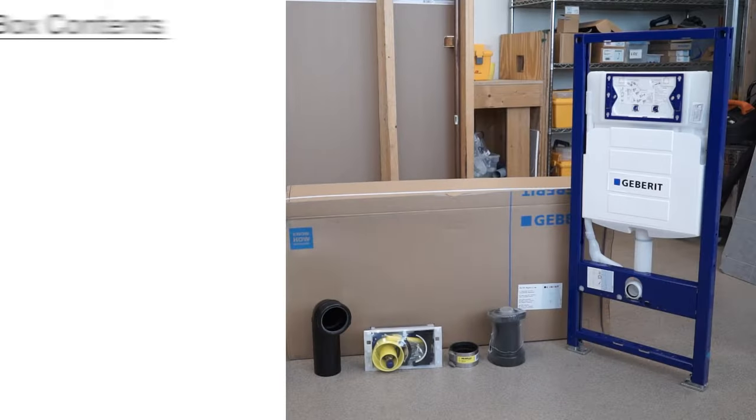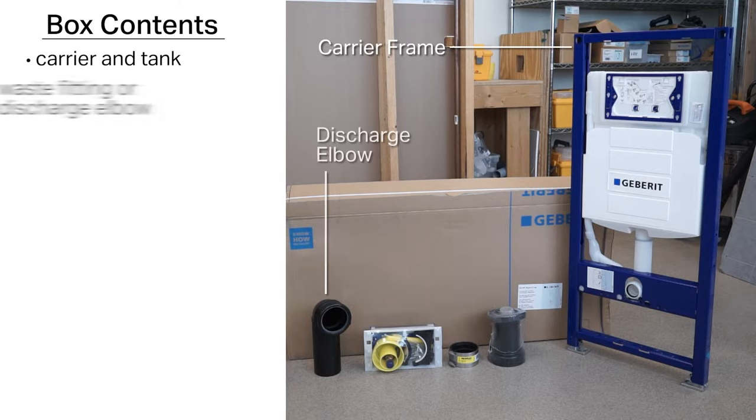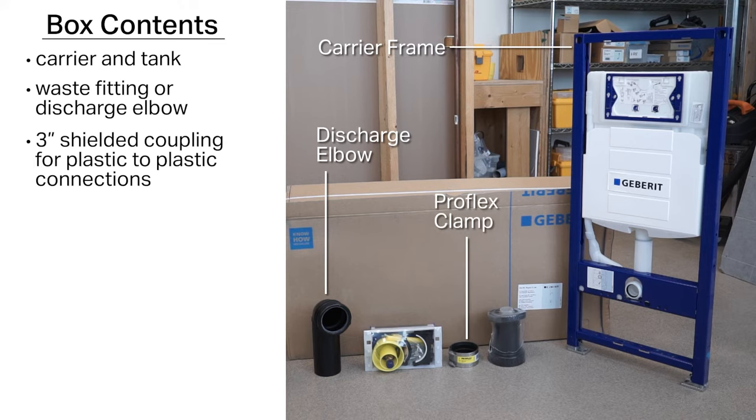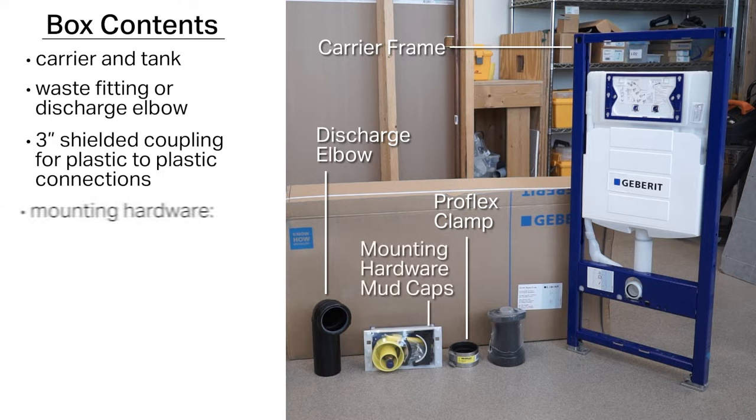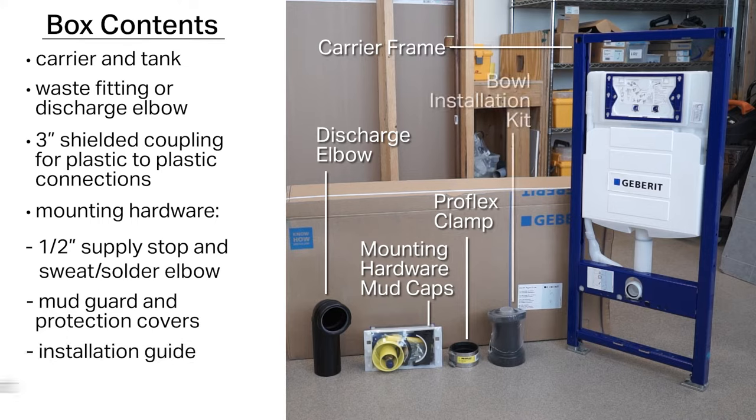Inside the box, you'll find the following components: carrier and tank, a waste fitting or discharge elbow, a 3-inch shielded coupling for plastic-to-plastic connections, mounting hardware including a half-inch supply stop and sweat solder elbow, a mud guard and protection covers, installation guide, and bowl installation kit.